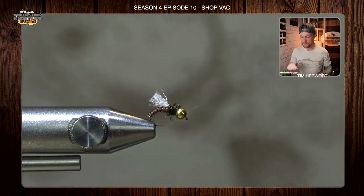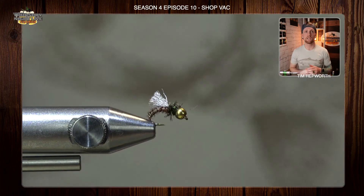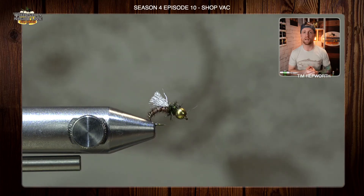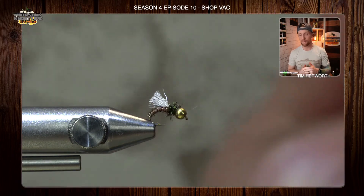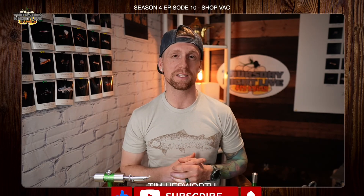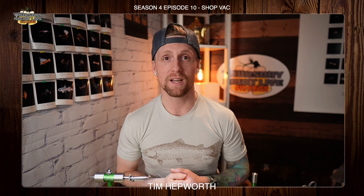And there you have it guys — that is the Shop Vac. There is nothing too complicated about this fly, but I promise you it will be effective. Keep a few of these in your box at all times on those tough picky days. Don't forget to like and subscribe, leave a comment for the replay squad so we know you are here — there might even be some prizes in store for you. Until next week on the next Quick Tie, I'm Tim Hepworth and we will see you again.